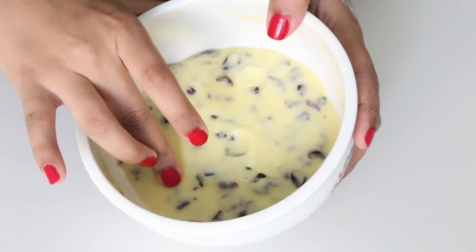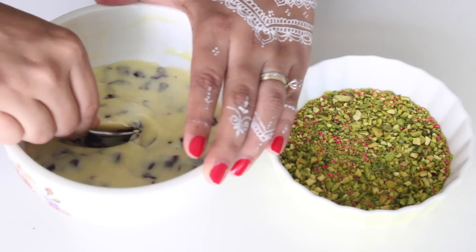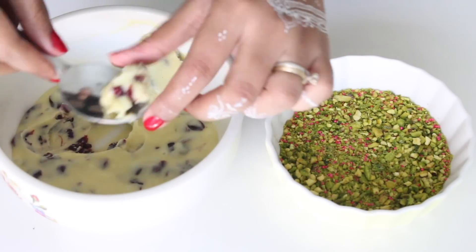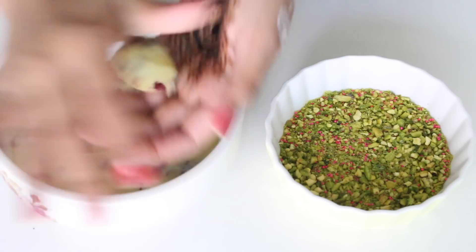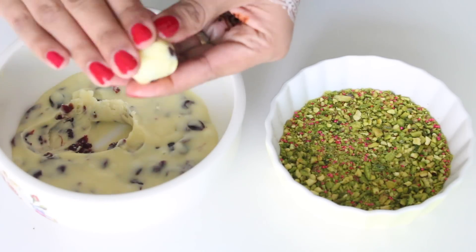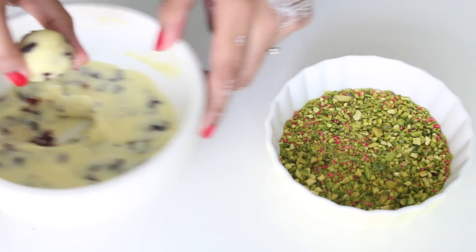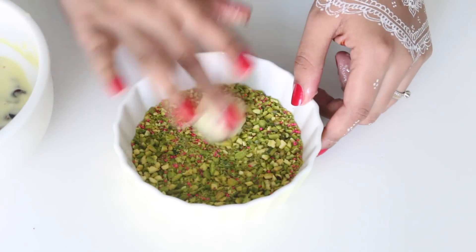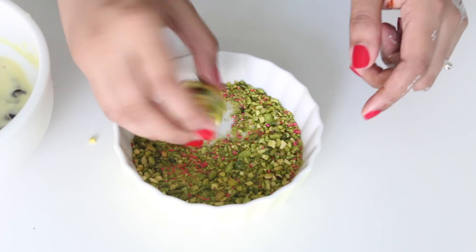Now once the mixture is hard enough, it's time to roll these. Take a spoonful of the mixture and roll it between your palms till it becomes a round shape. You do not need to be very particular about it — the rustic look is what adds to the charm. Once the truffle is rolled up, it's time to coat them with the pistachio mixture. Roll it around and the pistachio will just stick right onto the truffle.